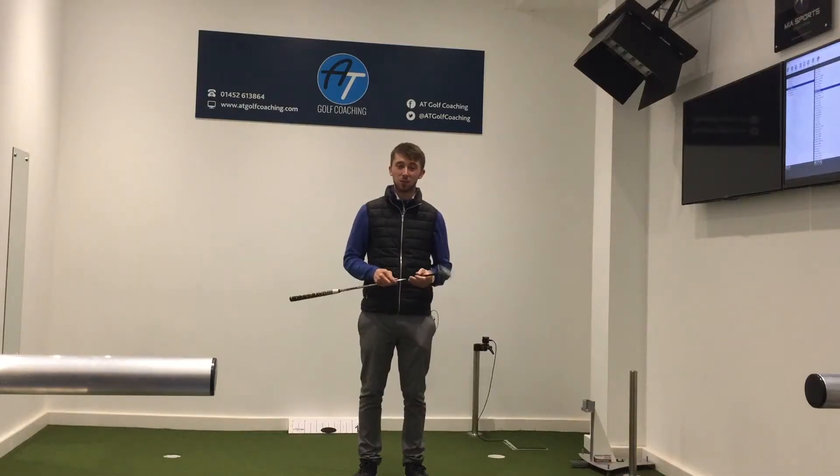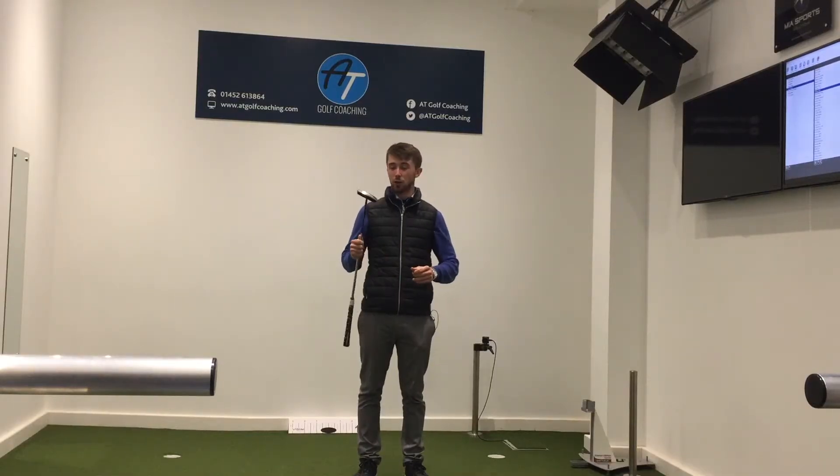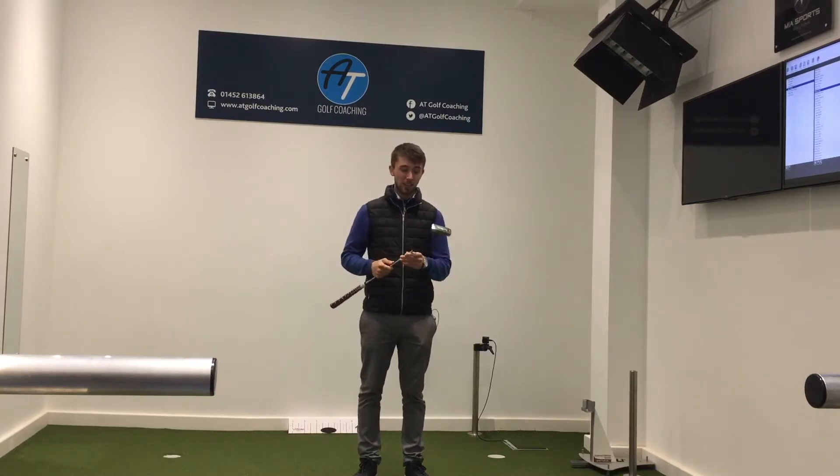Hi everyone, welcome back to Gloucester Golf Centre, myself Joe Lavery. So I've got a new putter — this has actually been debuted at Burnham and Barrow. I have taken this out on the golf course and I wanted to share with you why I've got a new putter and what it is.